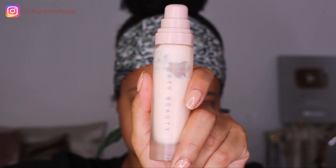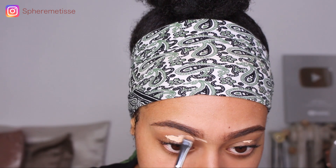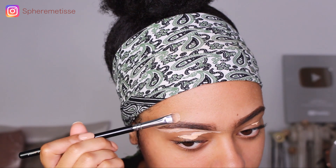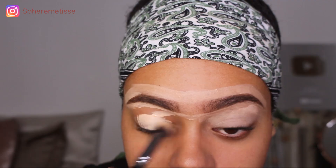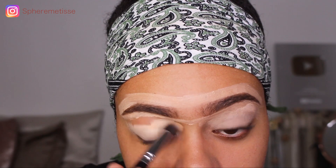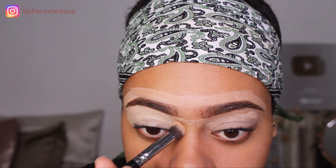J'ai pris ma base de chez Fenty Beauty. Ensuite je vais dessiner mes sourcils avec mon Aquabro. Maintenant que j'ai bien préparé mes yeux avec de l'anti-cerne et de la poudre, je vais venir utiliser un fard de transition.